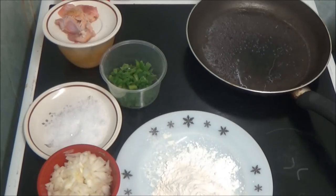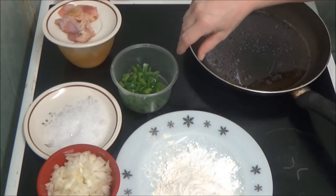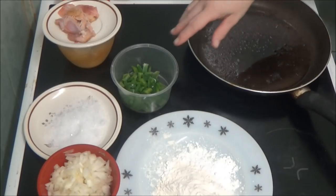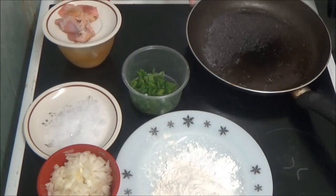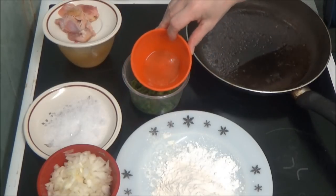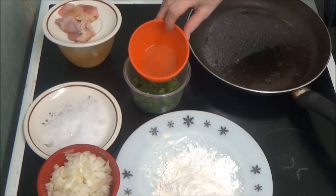As you can see I've got all the ingredients laid out. That's chopped up green pepper, that's rice wine vinegar — that's what it said on the bottle anyway.